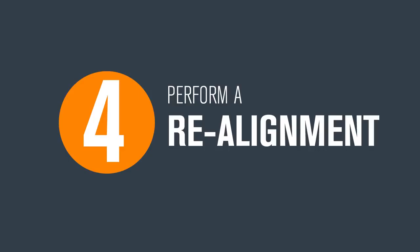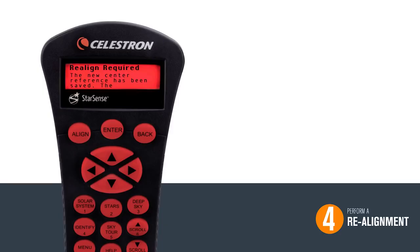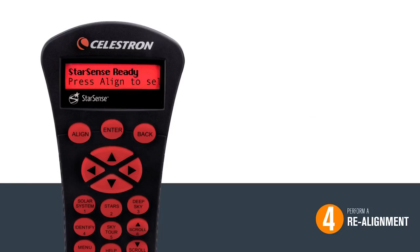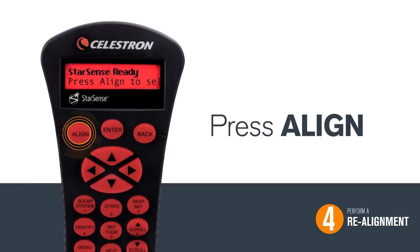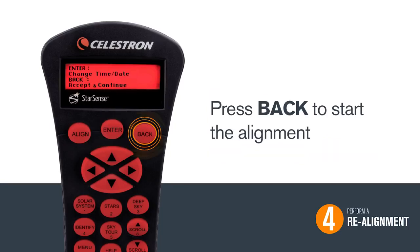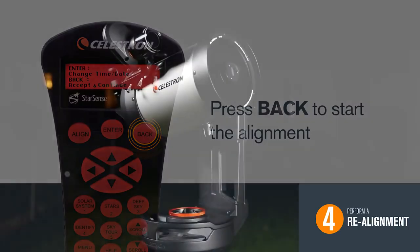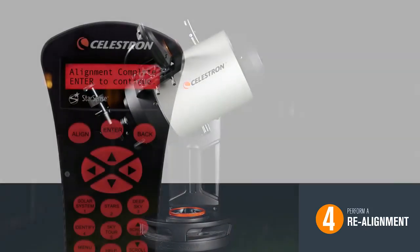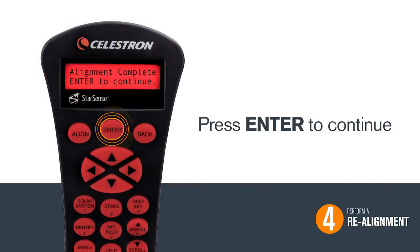Four, realignment. Now that we have calibrated the StarSense camera, you will be prompted to do another alignment procedure. Press Enter to continue, then press Align. Choose StarSense Auto by pressing Enter. We already set the time and date, so hit Back to begin the alignment. Once the alignment is complete, press Enter to continue.